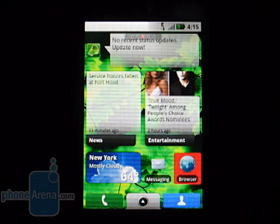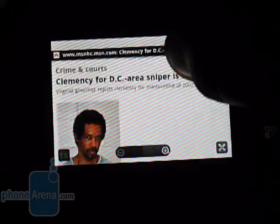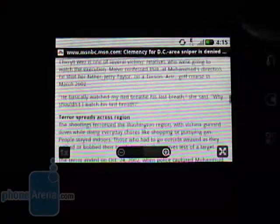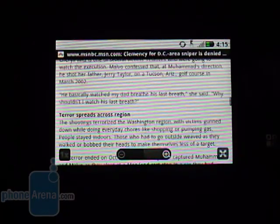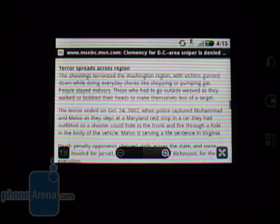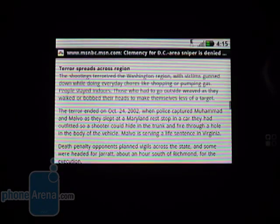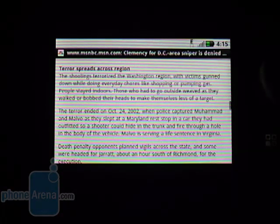The browser is very stock — it runs the same browser that normal Android does. This is an MSNBC article brought up by a link on our homepage from News. There is no multi-touch; pinch and zoom is just not an option. The browser is okay — it takes a little while to load, especially over EDGE speeds. However, when connected to Wi-Fi, it moved along quickly enough.